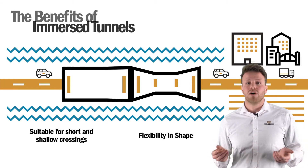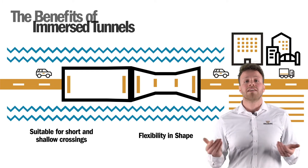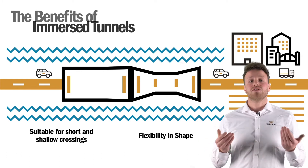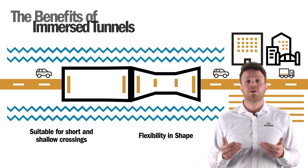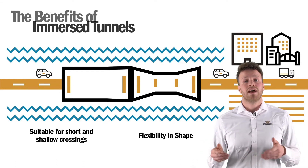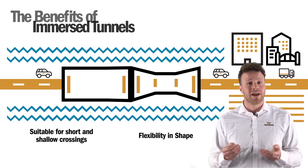This means you can start small and end up bigger, useful if your tunnel has entrance or exit lanes at the end. And because immersed tunnels can be short, this approach is very practical in urban areas where entrances into and exits out of the tunnel are often located close to a shoreline or riverbank.